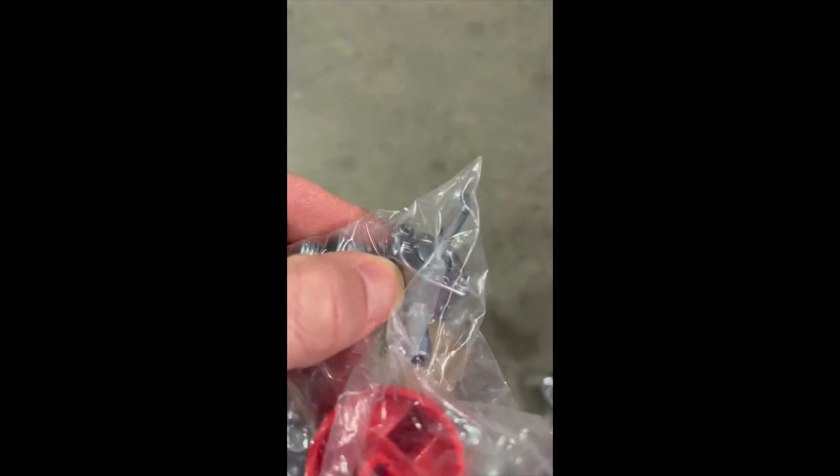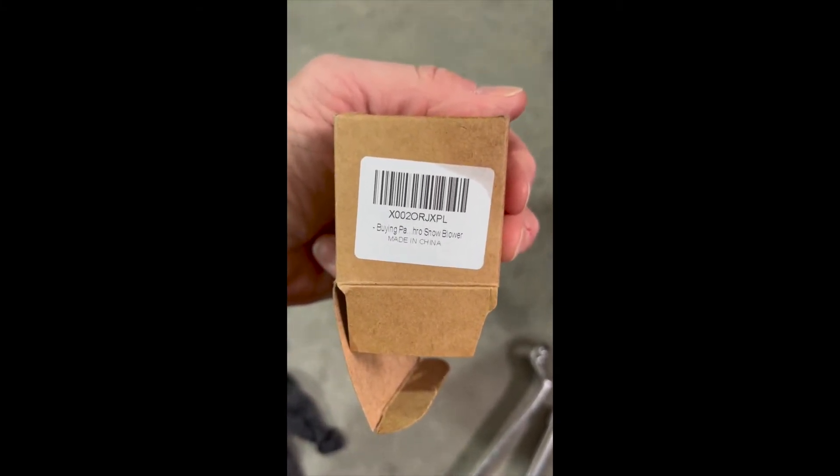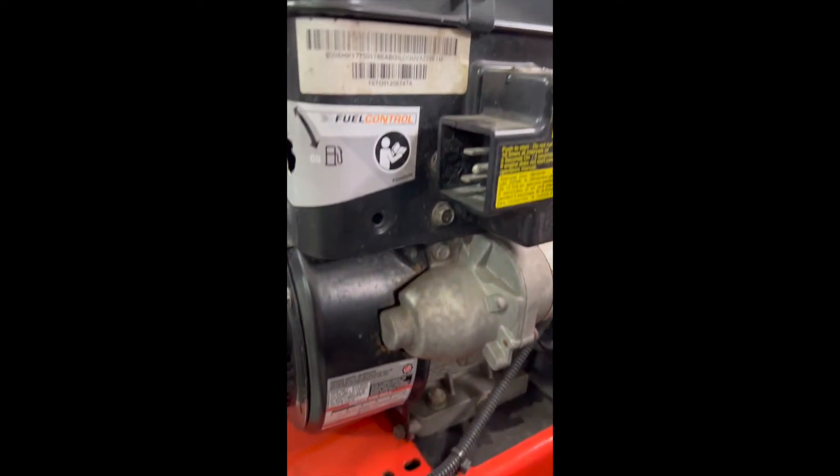Inside here that shaft is new and not broken off — we'll be doing that. The part number I got right from the Aaron's dealer is right here; I'll put that in the description. I don't know actually if this is OEM or not — it's probably not — but it should work fine.